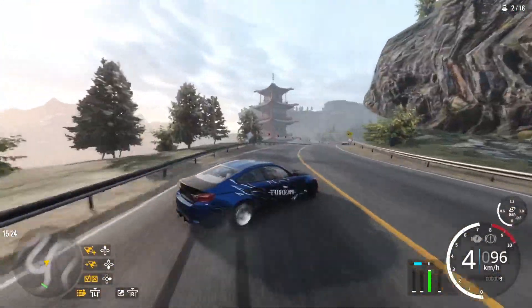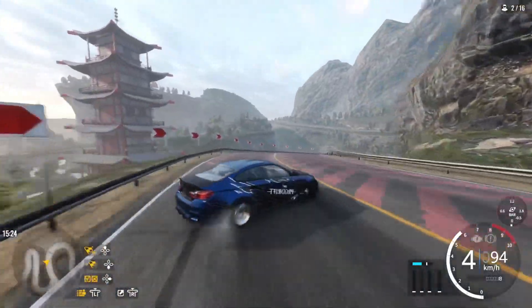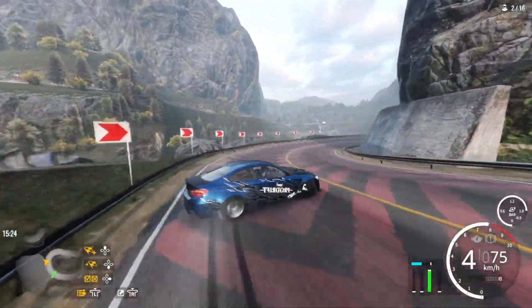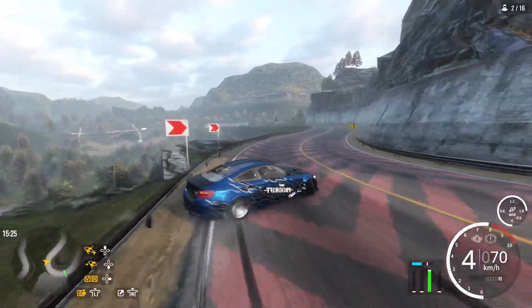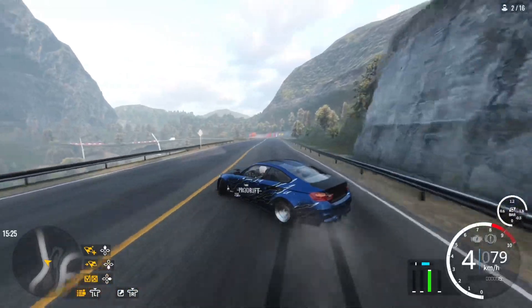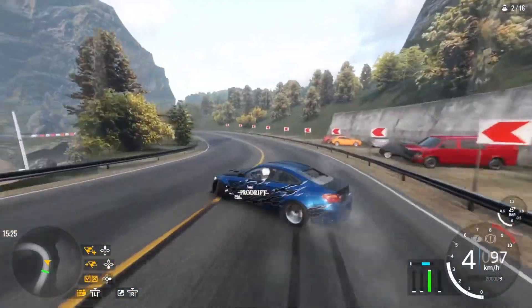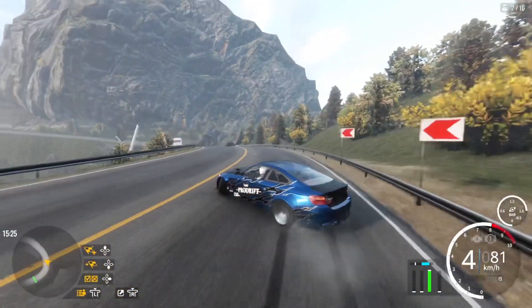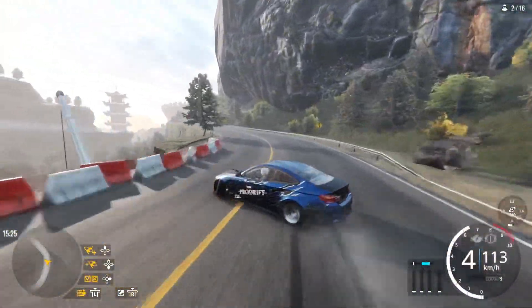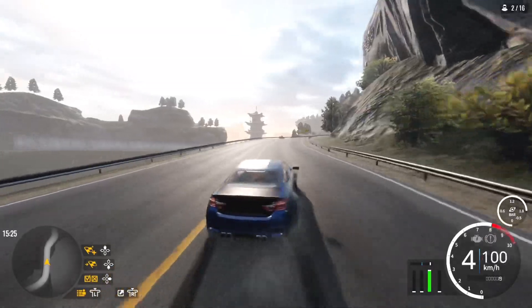Another tap. This car can handle a whole lot of angle because it doesn't have a lot of Ackerman angle — it's only 57%, same as most of my cars. Sometimes I go a little higher, sometimes a little lower. For my pro cars I go below 57%, but for this car I did 57% and it's really good.